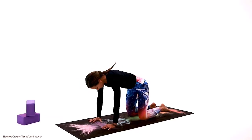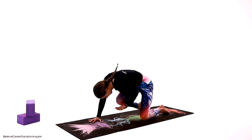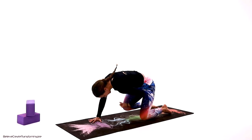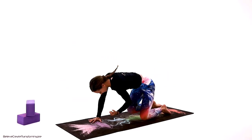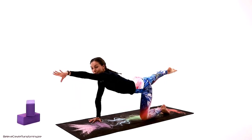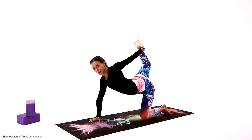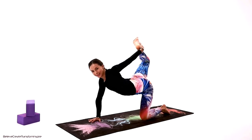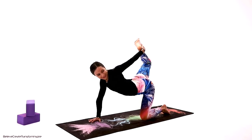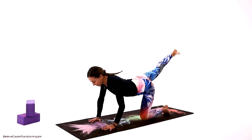On the next movement, we're going to add arm and leg: right arm, left leg — reach. On the cat pose, connect through the center and up. Reach, then connect on the cat pose. Just a couple more, one more — all the way. We're going to hold right here and bind if you have a good quality bind. If you can't reach, use the strap or towel. Keep on breathing, in through the nose, out through the nose.